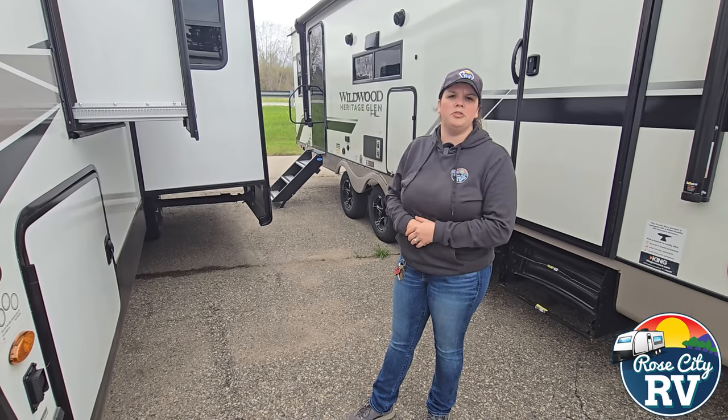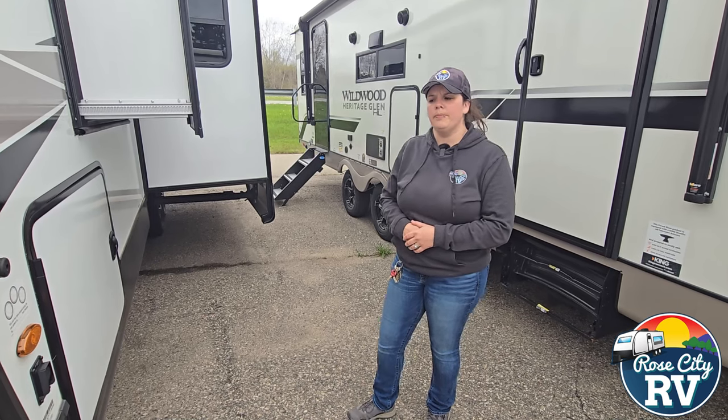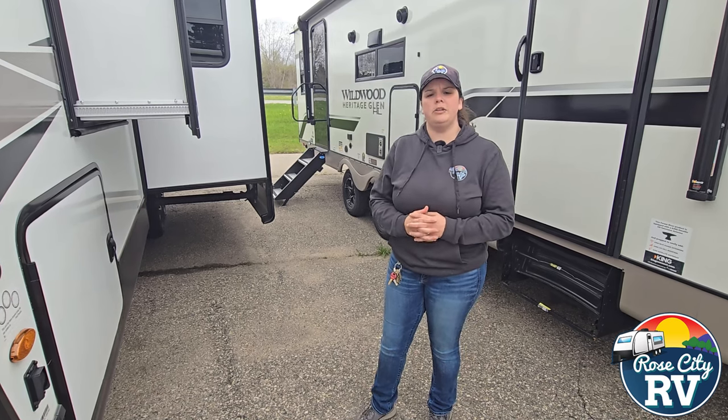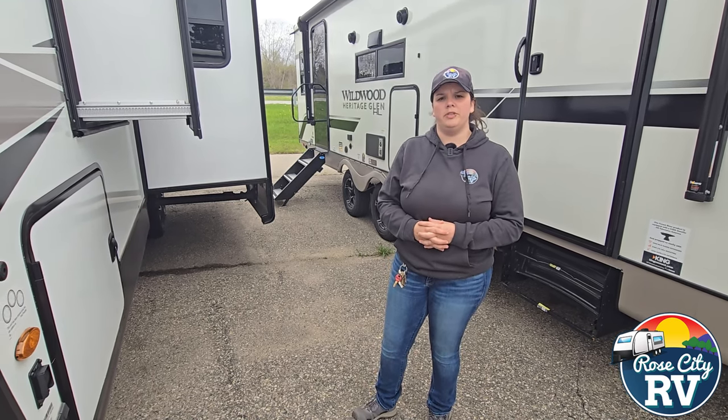If you don't have slide toppers and you're thinking about getting them or you have questions about them, please feel free to reach out to us — Real City RV, either location. I am here all the time and I'd be happy to help you. So reach out to us if you've got questions, and please feel free to like and subscribe to our channel if you'd like to see more content.